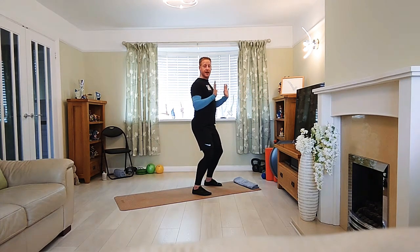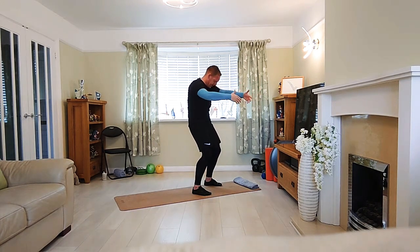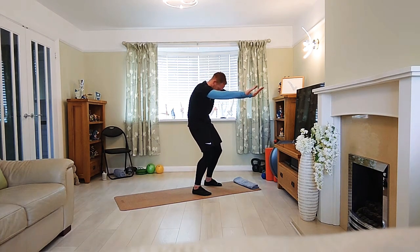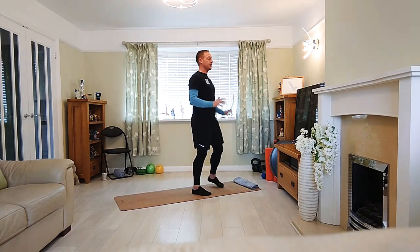Last couple, guys. Exhale forward. Close the ribcage. Really tuck in. Inhale. Expand. Open. Exhale. Close down. Last one. And relax.